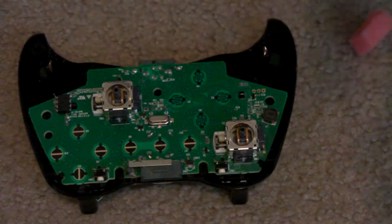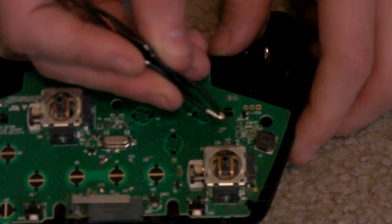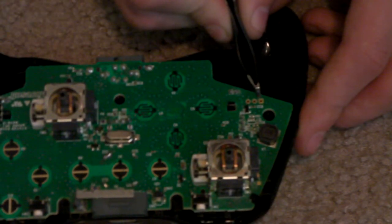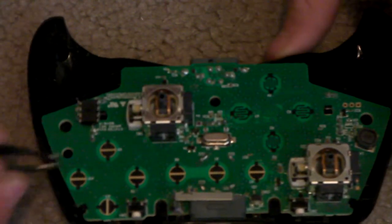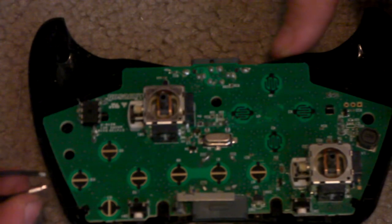So you want to solder right here in the middle — I'm going to zoom in a little bit. Let me just zoom out to where I was before. There are three points. You're going to solder to the middle point right there, then solder some solder right on that, then solder some solder right there, and some solder on the top part. This is the sync button right here on the top one. You're going to solder to the middle point right above the mod chip. I think that's it.